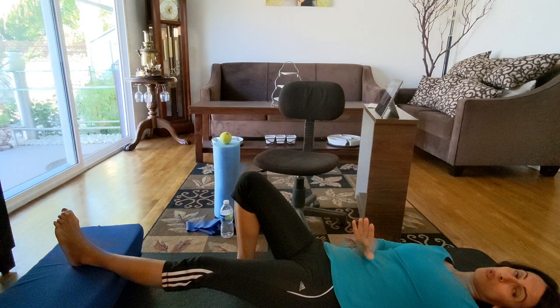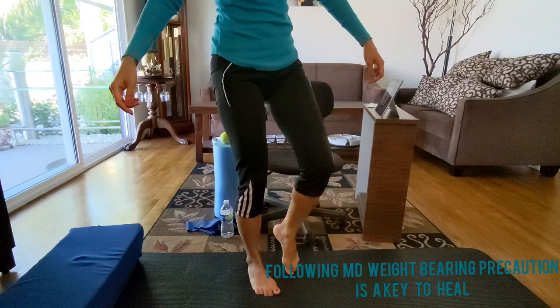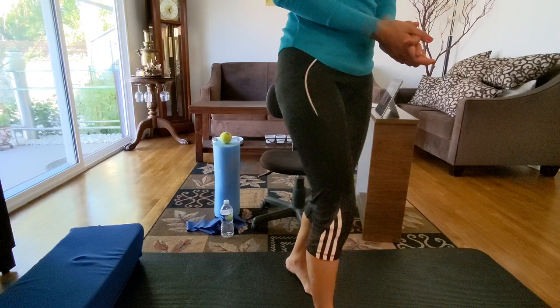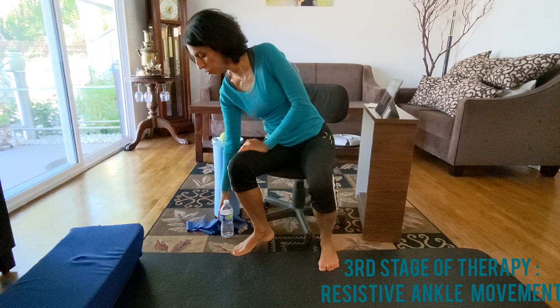You're not going to put weight on until your doctor says so. Sometimes the doctor says partial weight bearing, sometimes full weight bearing. Partial weight bearing means putting a little bit of foot down, sometimes just toe-touch, usually with crutches. If it's full weight bearing, you're ready to start walking and can take the crutches off.